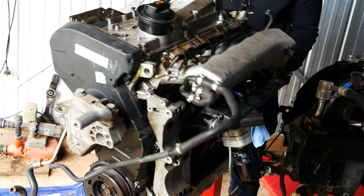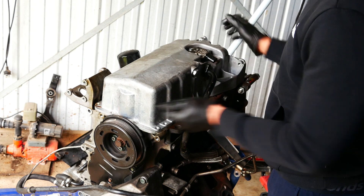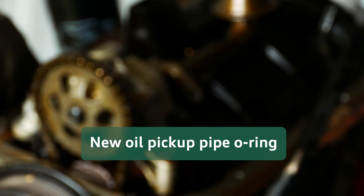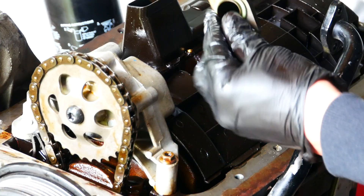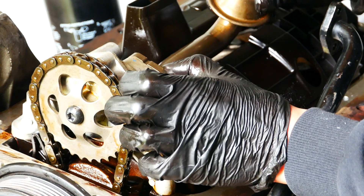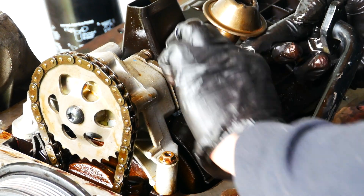The top end is sorted so I flip the engine around to focus on the oil sump. I'm going to change the oil pickup o-ring since it's been disturbed. There's the part number for you — funnily enough the o-ring is the same as the ones found in the transfer case or bevel box, that's why there are two in the packet. This is really easy as you've just got two bolts to take care of.